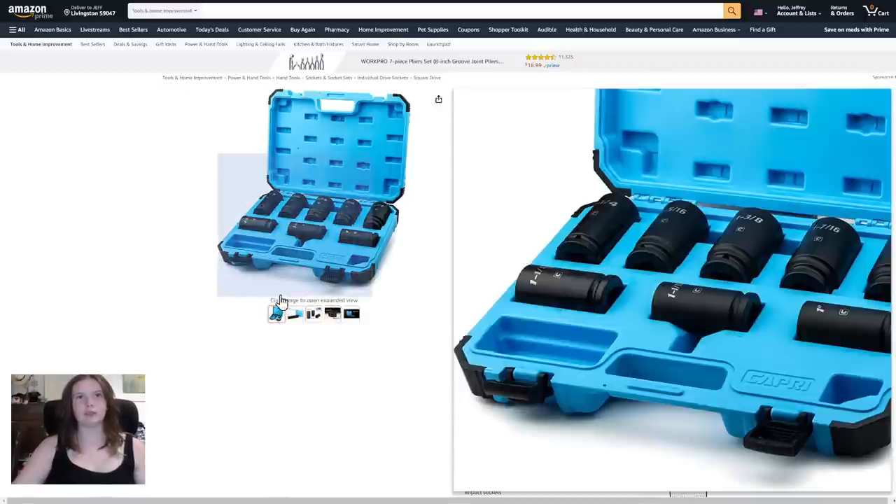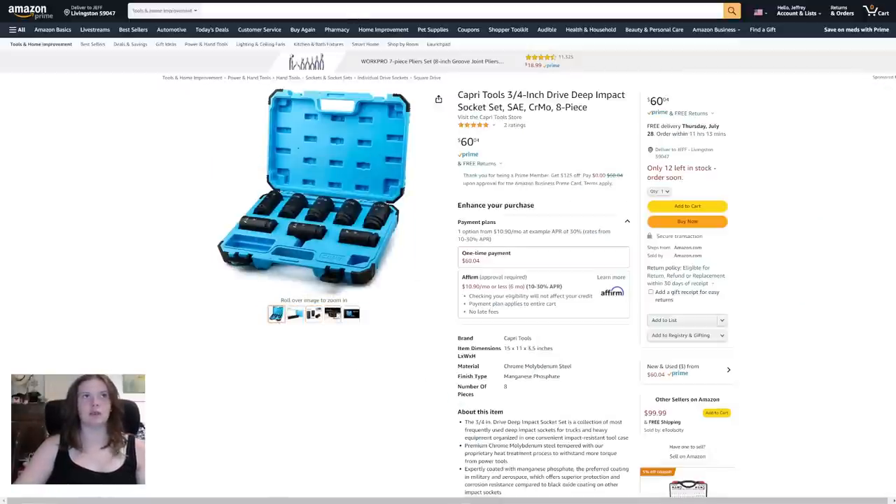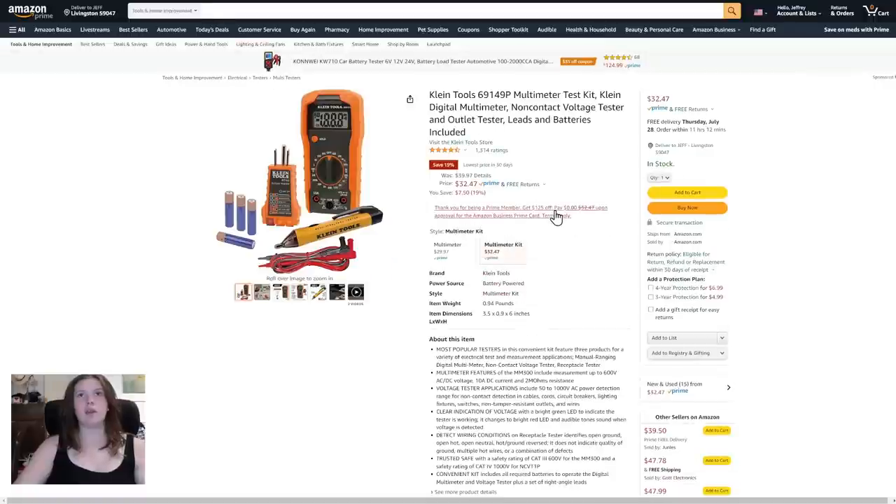I like the blue, the blue is cool. Next up, the Klein Tool multi-tech test kit: Klein digital multi-meter, non-contact voltage tester, and outlet tester, batteries included. That's a long title. $32.47, Prime, you save $7.50. I think we have one of those but I don't know how to use it.